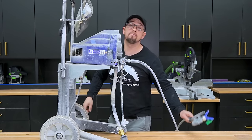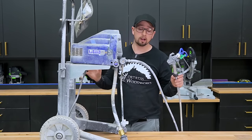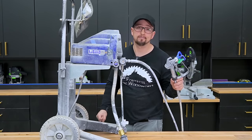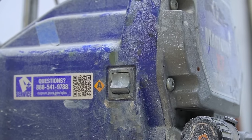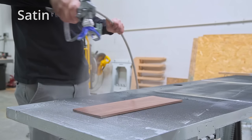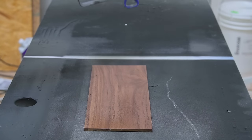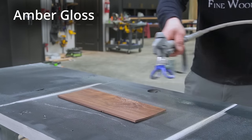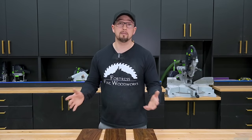My favorite method by far is an airless for water-based finishes. Any products I'm using will be in the description. At first it seems like an airless is a pain in the butt to set up, but it's really not after you get used to it, and it lays down better than any other application method. I'm not really noticing much of a difference between each product though. Everything laid down extremely smooth, and I think we can start our next coat.